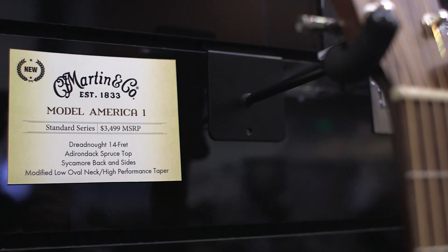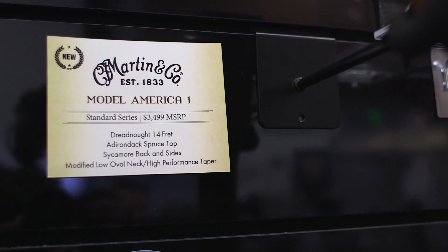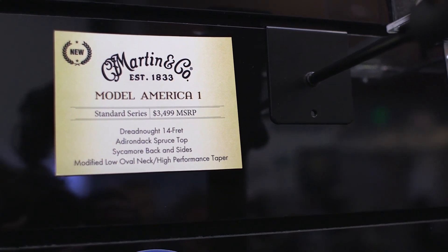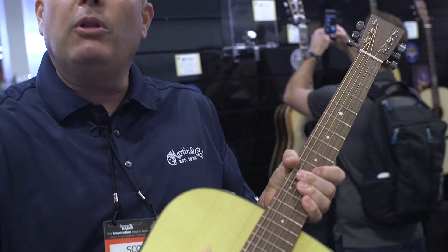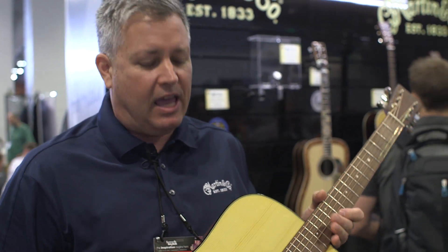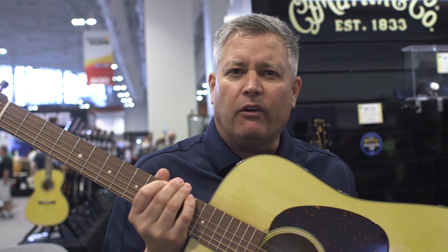One I'm very proud to hold is the Model America One, and the impetus behind this guitar is intriguing. It should be very relevant to our viewers. We label our guitars nowadays 'Made in the USA with content from around the world,' but we just wanted to put together an all-made-in-USA guitar, so this stamp inside that says 'Made in USA' is very prideful for us.